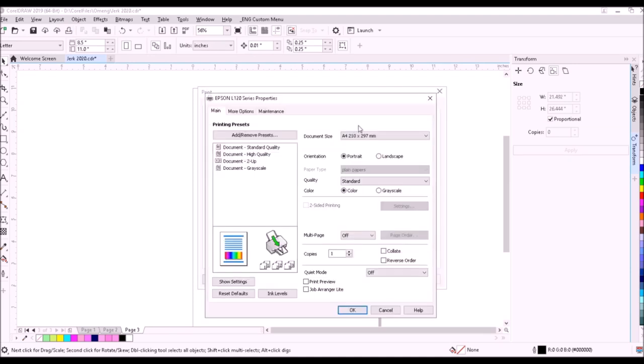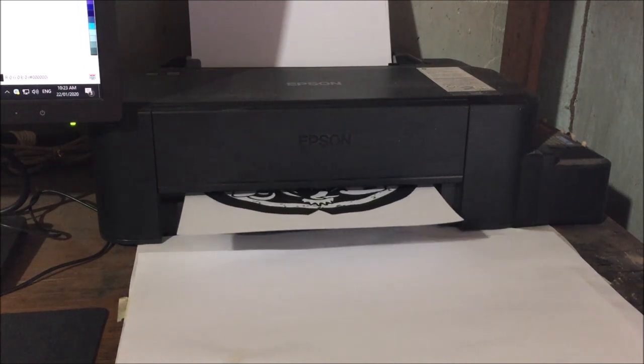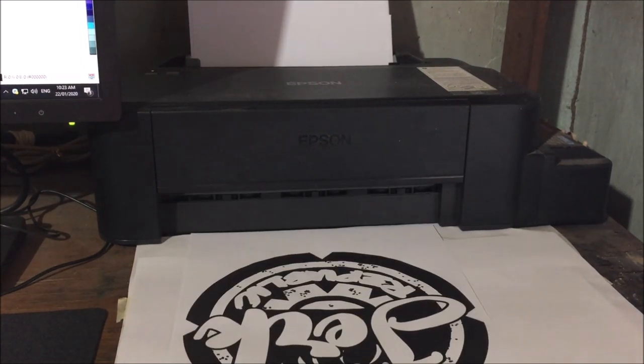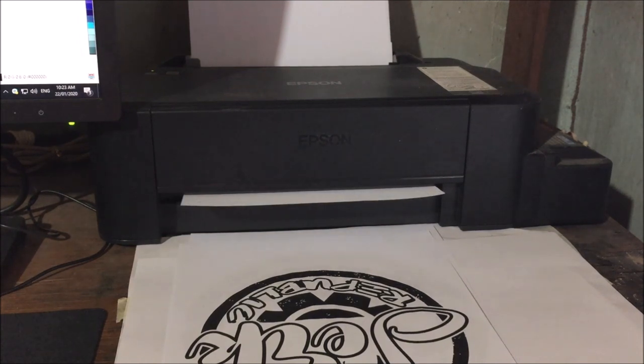Click the printer icon on the toolbar, then click Settings. On the pop-up, click the size of the paper, click High Quality, click Grayscale, click OK and print. The printer I'm using is Epson L120. The paper is a short-size ordinary copier paper and the ink of the printer is ordinary dye ink.